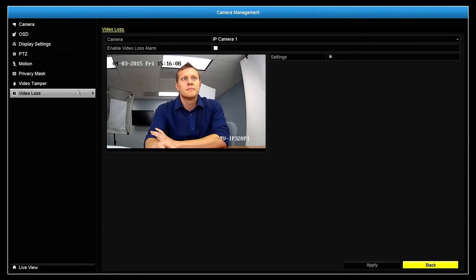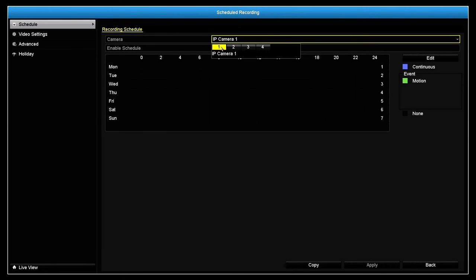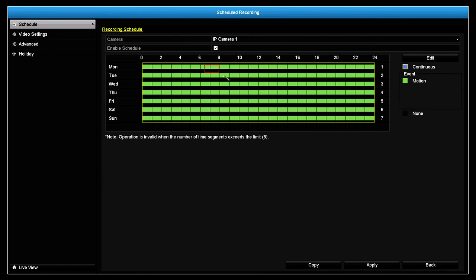We reviewed shortcuts for setting up camera recording. Now let's take a look at how to create a hybrid recording schedule. Click on the schedule recording icon, select the camera, then enable schedule. Then select either continuous, motion, or none and apply the desired type of recording to the weekly schedule. When you are done, hit apply.